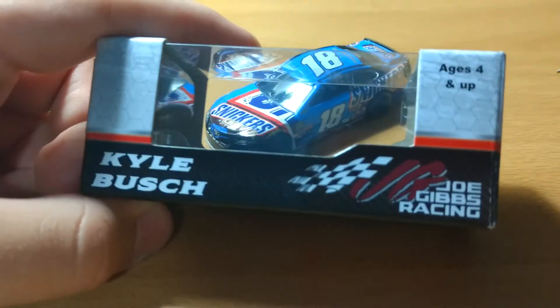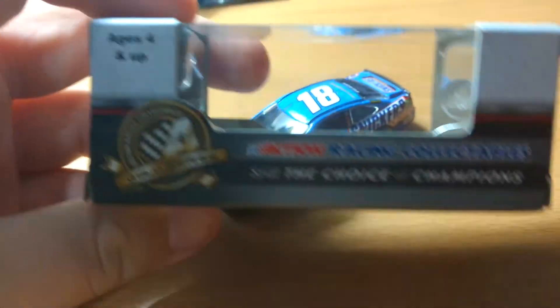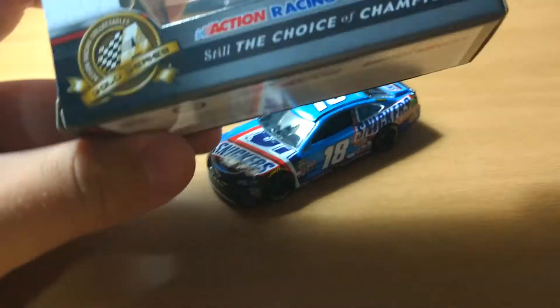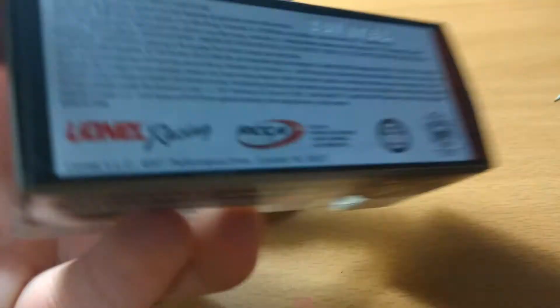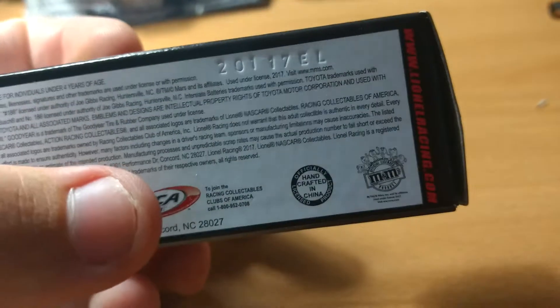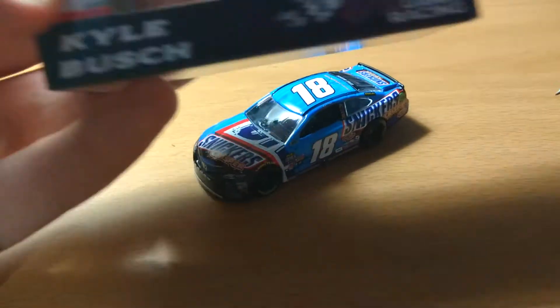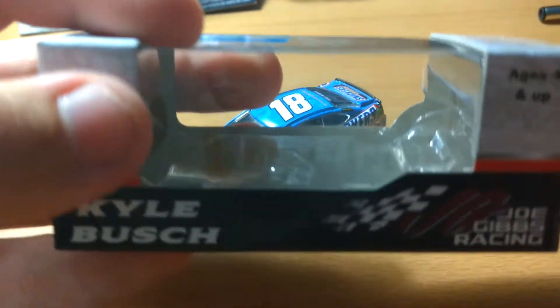Let's look at the box real quick. It's the standard Kyle Busch box — Kyle Busch, Joe Gibbs Racing, Ages 4 and up, barcode showing that I overpaid for this, NASCAR. Gold Series, Action Race Collectibles, still the choice of champions. All your licensing stuff: Lionel Racing, RCCA Elite, the little stamp number for the mold. Handcrafted in China, and then the Mars branding, which does not appear on the front face of the box this year.